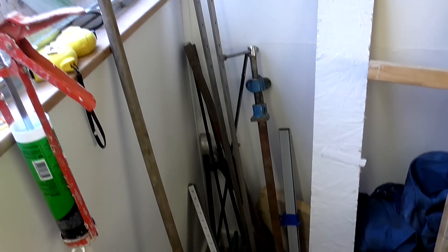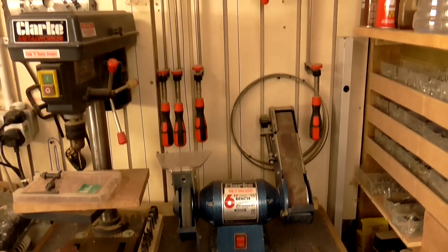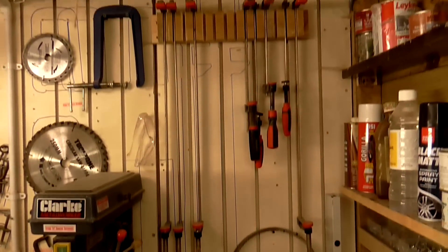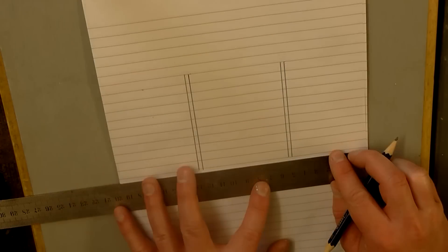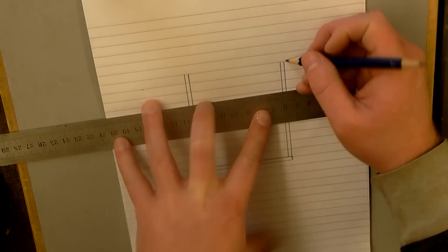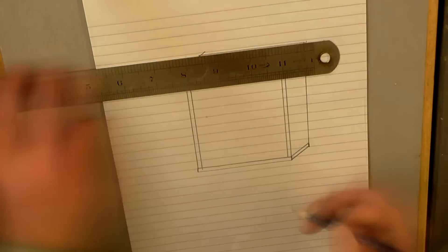I also need somewhere to store my clamps, which at the moment are just piled up in the corner. My F clamps are on a rack which I always find is a little too high to reach. So I thought: why not combine both requirements and make something that holds my clamps and also supports material on the right hand side of the mitre station?